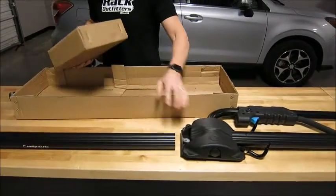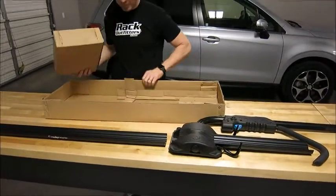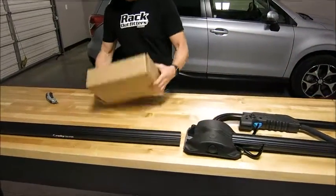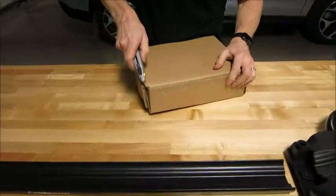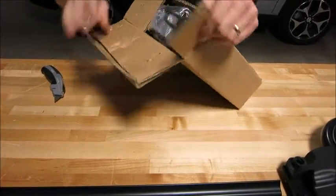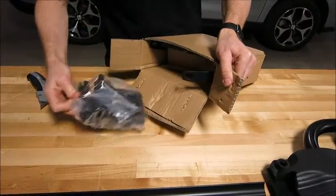So that's the front portion and the rear portion, and then here is another box that will have some of the individual parts inside. Let's get into that, although I've got to be careful cutting with a knife to make sure we don't cut anything inside the box.